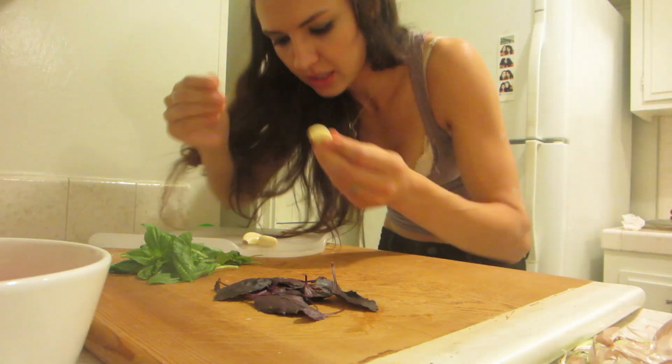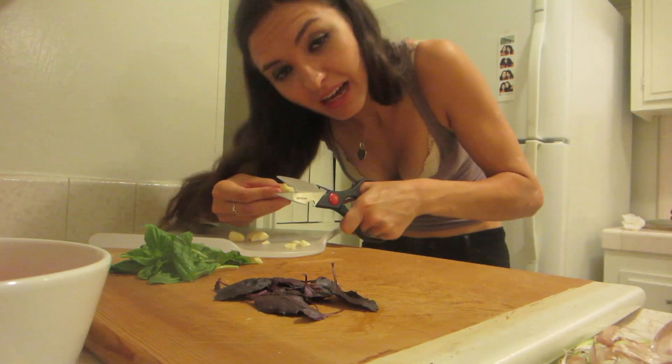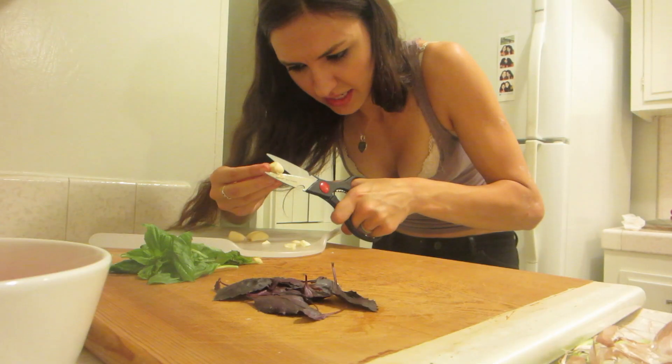Then we slice the garlic. I love garlic in my hair. I can't believe she even let me in here. I'm going to prove everybody wrong. This is taking a long time.